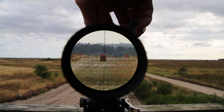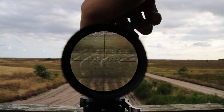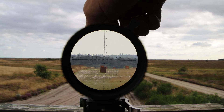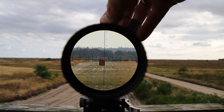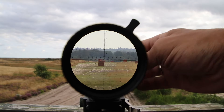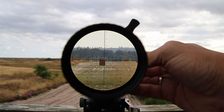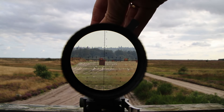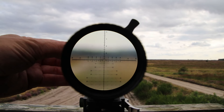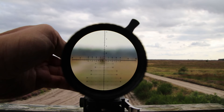It's got good clicks — good, positive, nice clicks — and a good eye relief, as you can see by the way the camera reacts. Both the windage adjustment and the elevation adjustment are nice, good and clicky. I like that a lot. The parallax adjustment is also really positive.